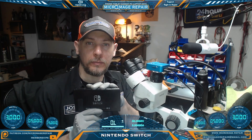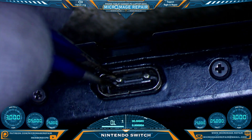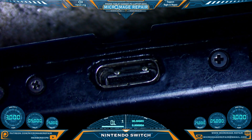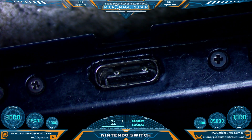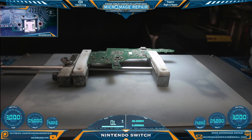Nintendo Switch - let me show you what's going on. Your port should not do this, or this. Next step: disassemble all the way down to the board level, move the port, and do our testing from there. We have the board out of the housing and I need to set up my equipment.